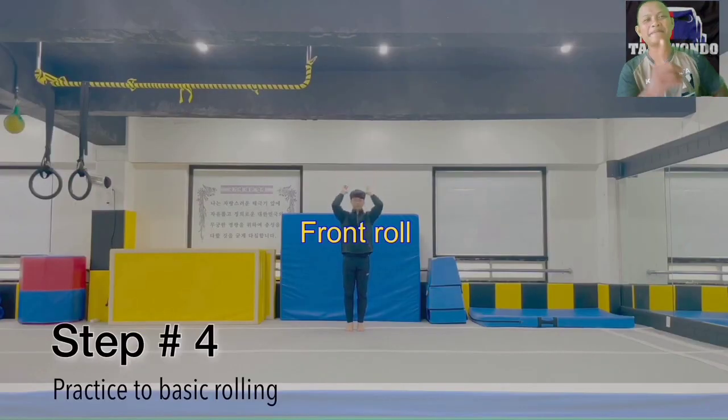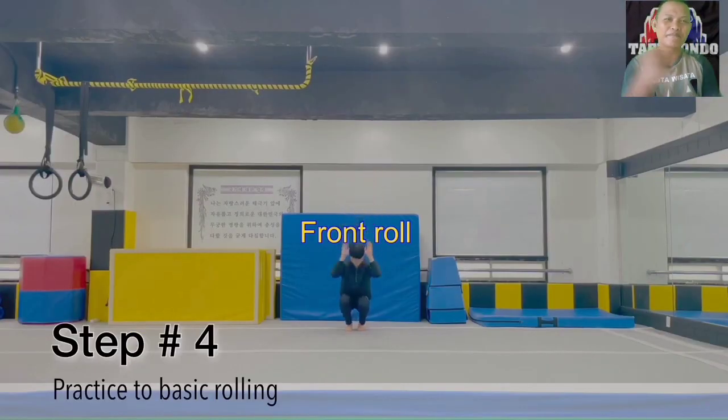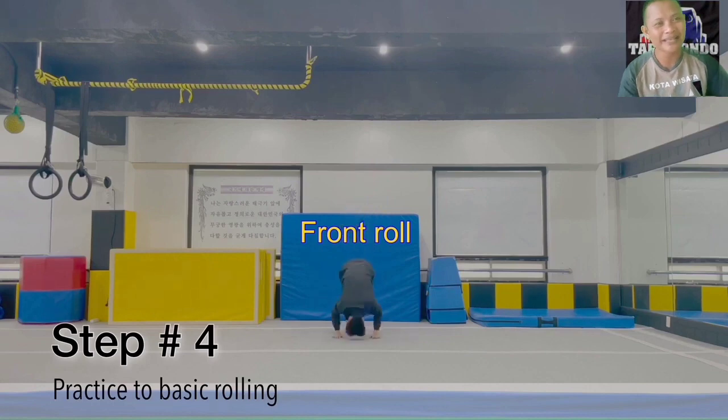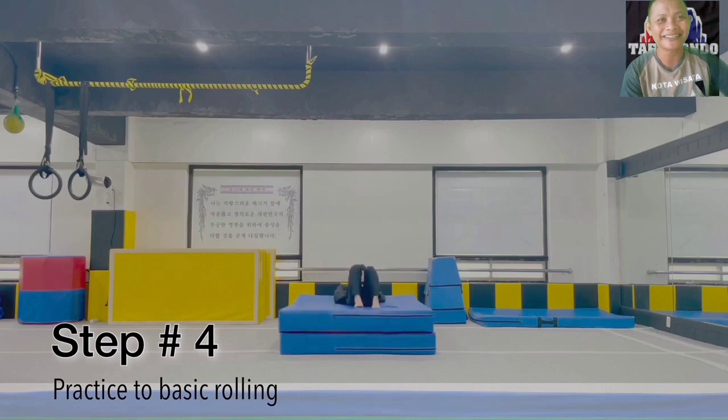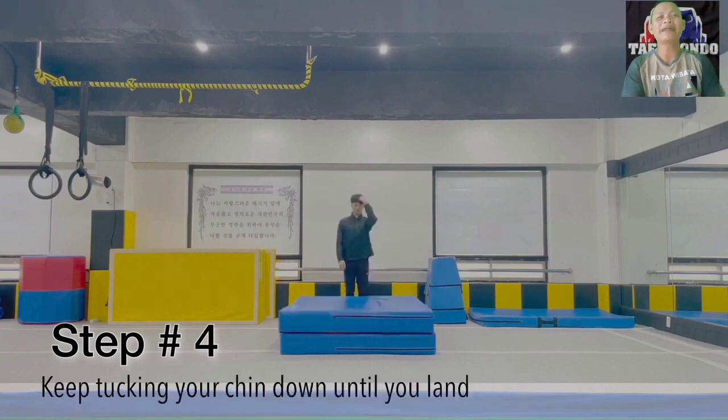Practice the rolling movement forward by adding a jump. Try to bend your chin down when doing the rolling.